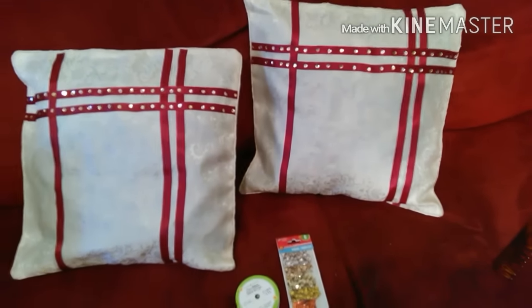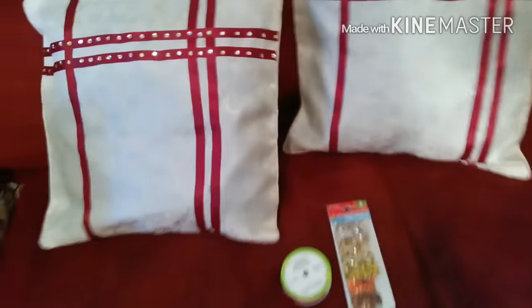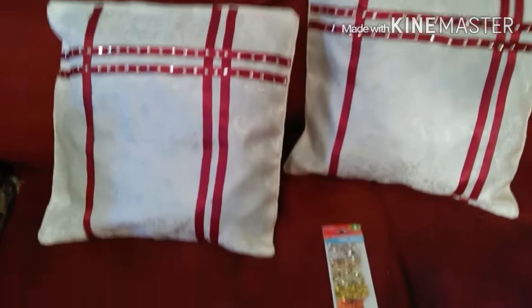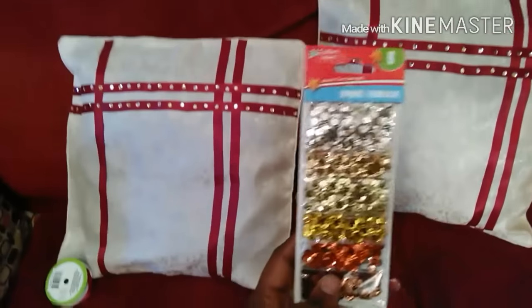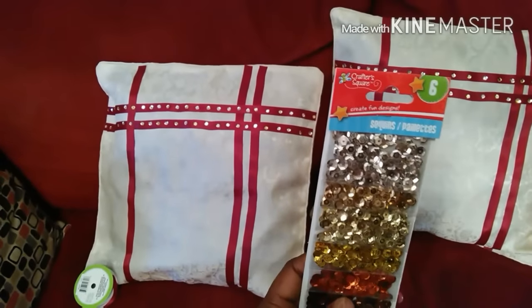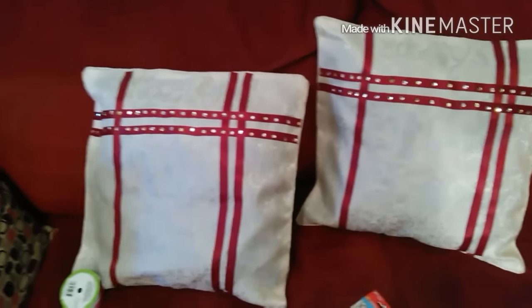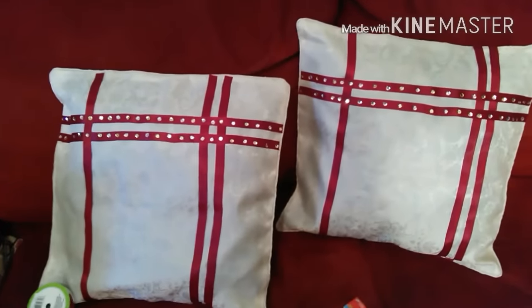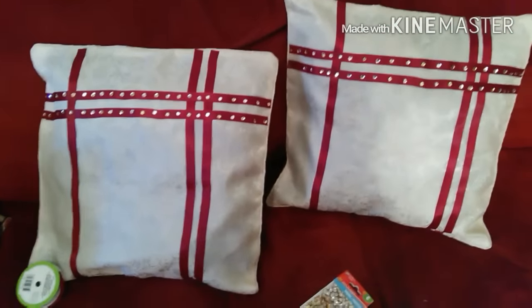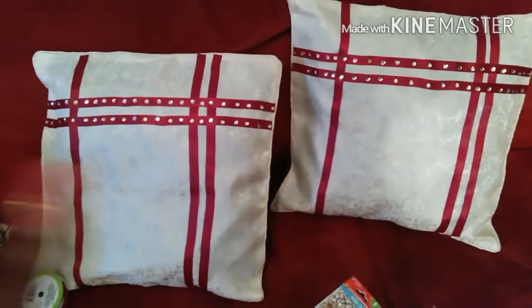So I went back to my Dollar Tree store and got this burgundy ribbon, and I also showed these sequins in my Dollar Tree haul. That's what I used — the ribbons and the fabric glue, which I also got from the Dollar Tree store. Everything is from the Dollar Tree store.